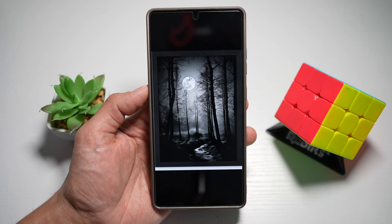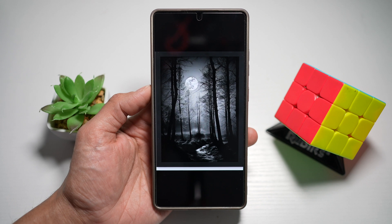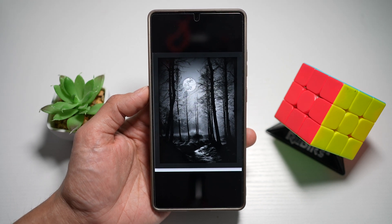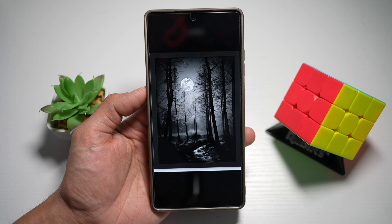Hi everyone, the simple dad here. In this video, I'll show you how to colorize your photos on S25 Ultra. So if you have a photo where you want to add colors to it — for example, a black and white photo — then let me show you how to do this.